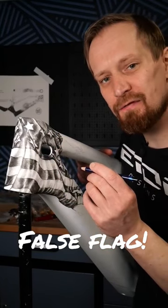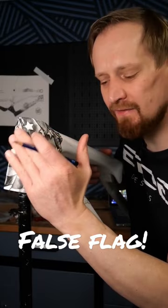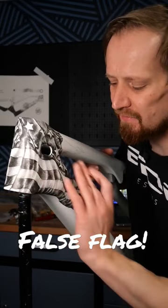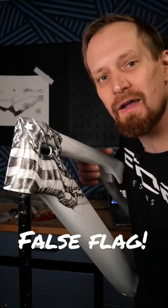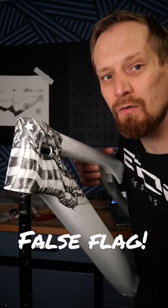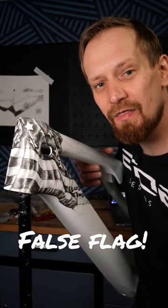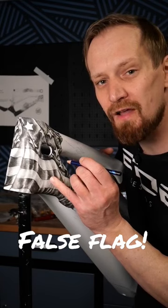Why are most of the US flags I paint false flags? Because I never use the full amount of 50 stars for the states and the 13 stripes for the British colonies. What's much more important in custom painting is the appearance of the flag, that it looks cool and wavy, that it fits the shape of the bike or the motorcycle tank I like to paint. Every one of you out there knows the US flag and how it looks. Doesn't matter if there are 50 stars and 13 stripes, and that's exactly the reason why most of the flags I paint are false flags.